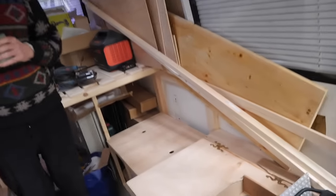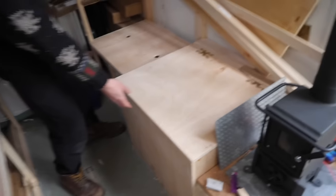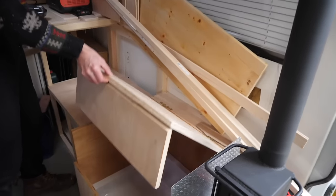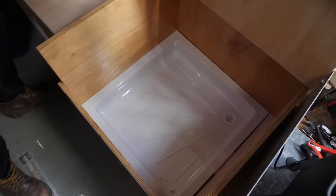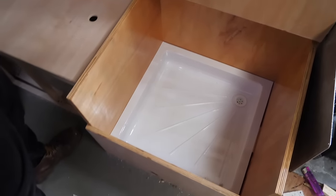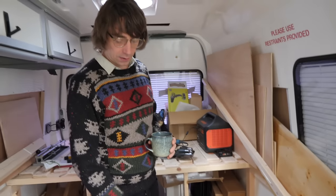We've finished the shower cubicle — well, it's pretty much there. The bench folds up, which is my dad's fantastic design. It's had a few coats of varnish inside, and we just need to seal around the edge. We've got these nice little frog hinges on it. We're just waiting to decide how to finish the top and the side of it.